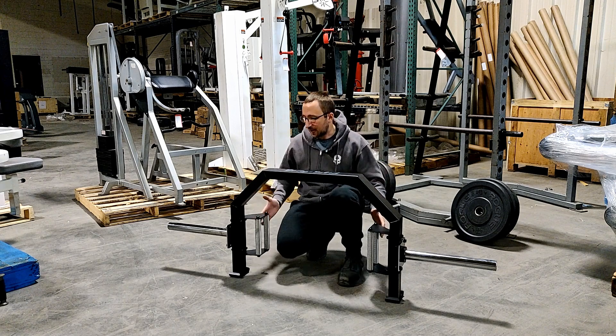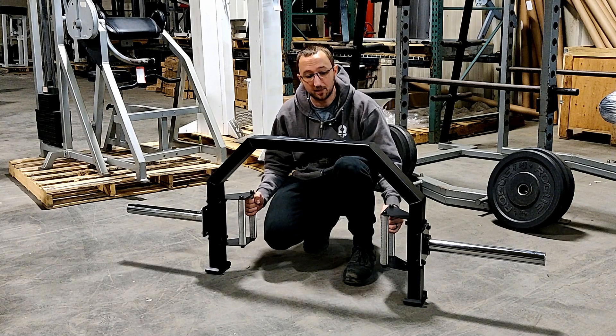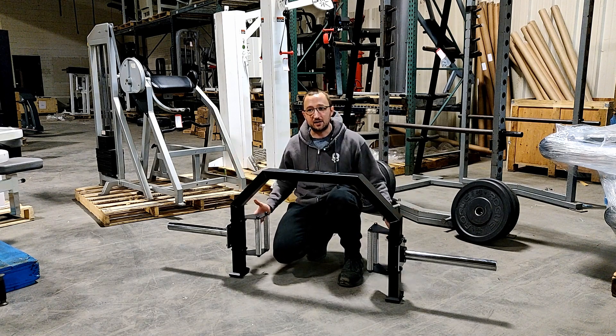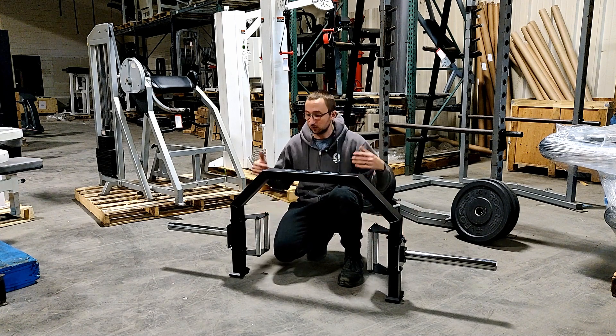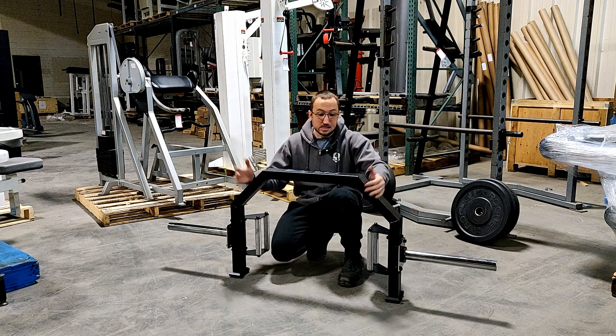The only gripe I have with open hex trap bars is you do have to position your hands a little bit further up on the handles because the open design will offset your lifting a little. It's a little more front heavy than back heavy, even with plates on the sleeves. But that shouldn't dissuade you from getting this. It's really roomy, really spacious, gives a nice feel, and it's at a budget price point. So I'm a huge fan.